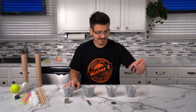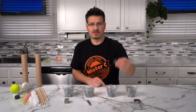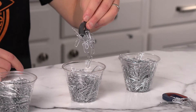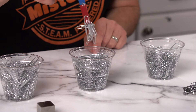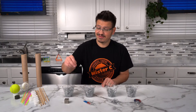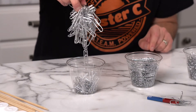Horseshoe magnet. Not too bad. Circle magnet. That picks up a few more. A bar magnet. Not bad. And our neodymium magnet. Oh! Oh my gosh!